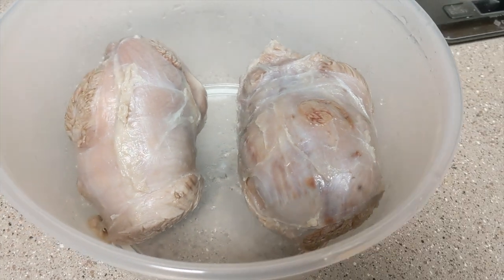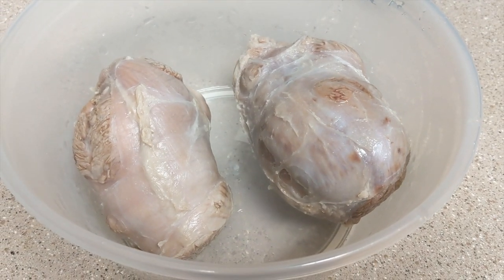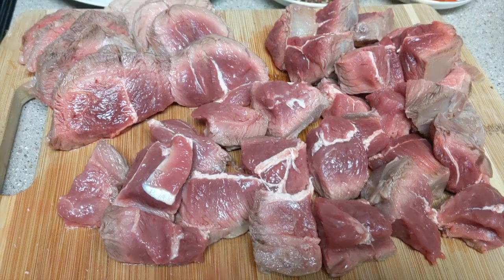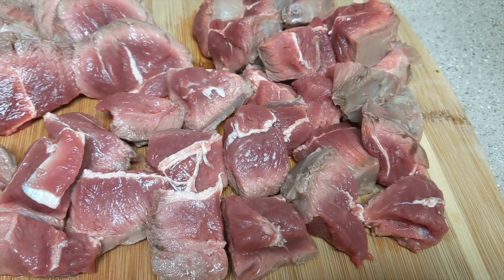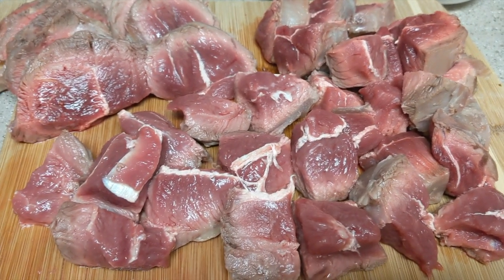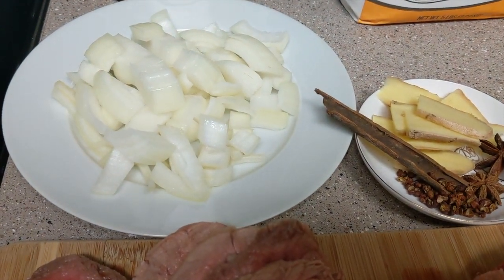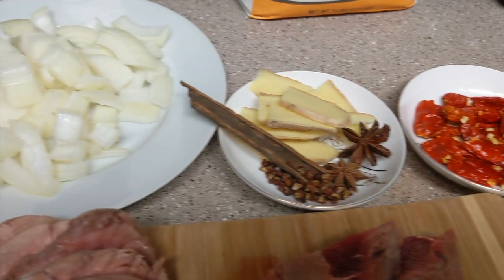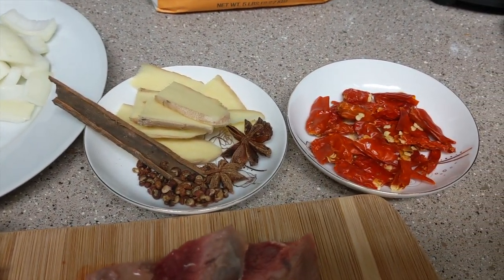Take out the beef and dump the water. Leave it to cool down until you are comfortable to cut it. I like to do some variations, so I cut the beef into three shapes: small cubes, big chunks, and thick slices. Then prepare different spices and chop a half onion — onions can add a special sweetness into the soup.